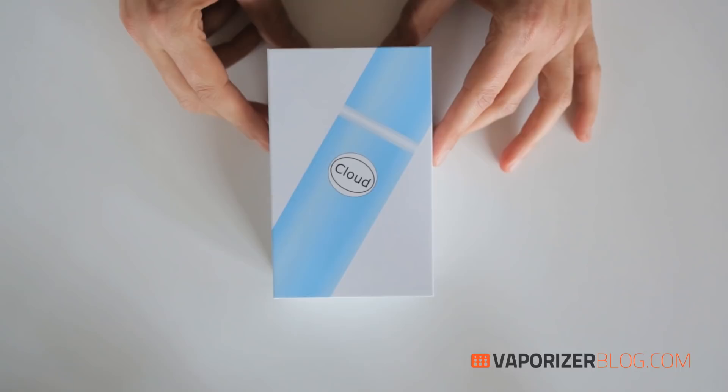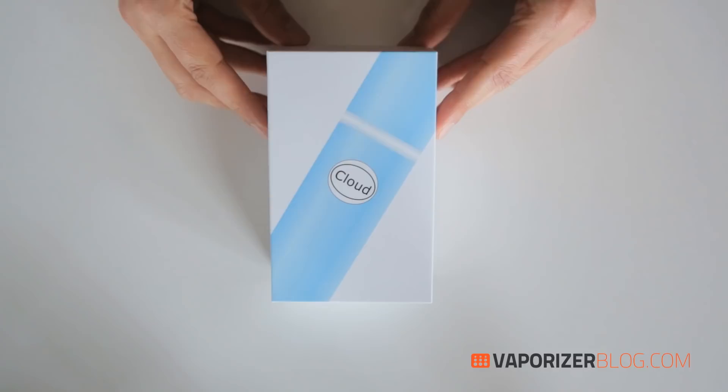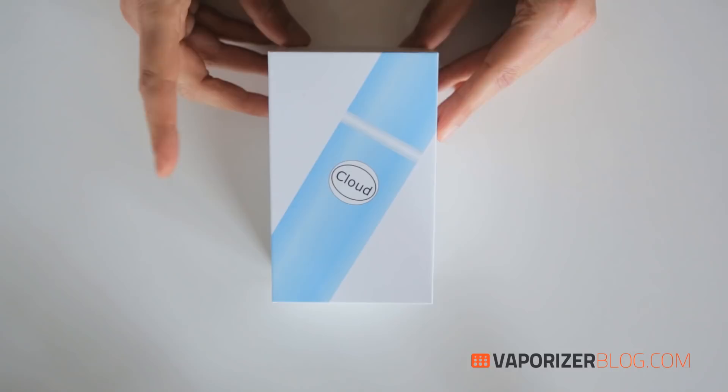Hi, I'm from vaporizerblog.com and today I'll be unboxing the Cloud V Pen Vaporizer made by Cloud V Enterprises Inc. out of Los Angeles. They were the third place winners at Cannabis Cup 2013 for best products, so they must be doing something right.